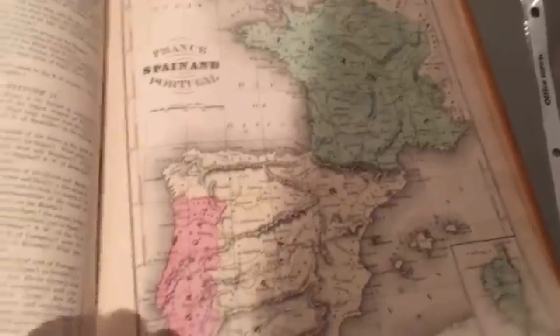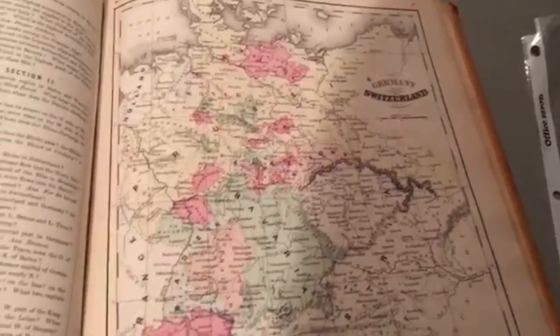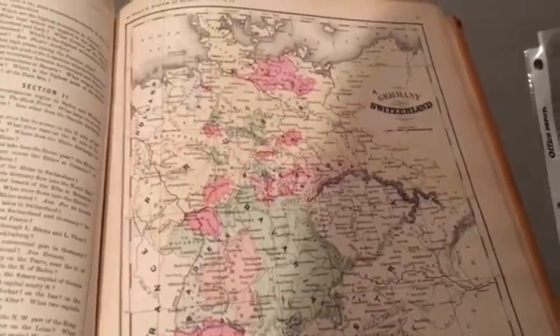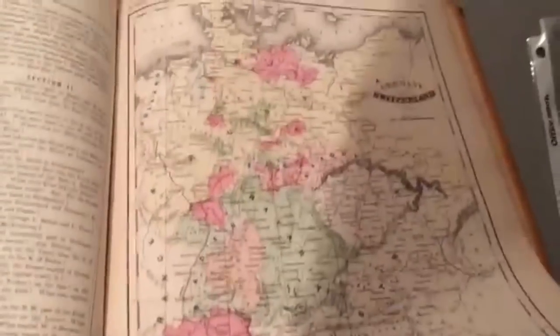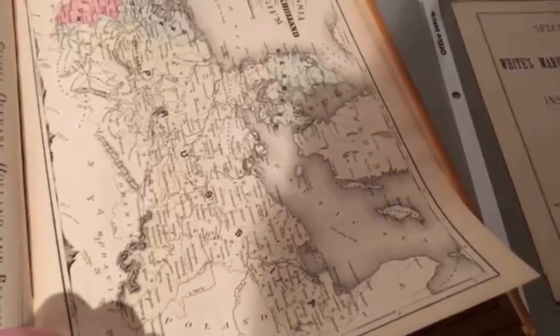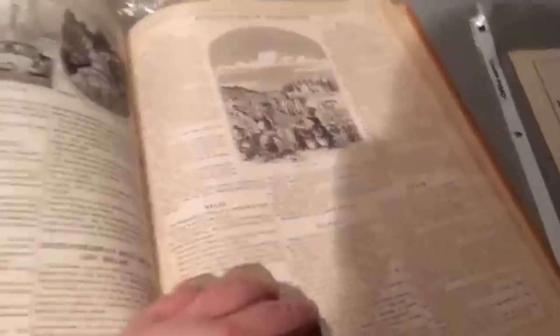Portugal looks a lot better there. And then of course there's a zoom in on the German states, which would include the North German Confederation by this point, but it still kind of shows them separately. They're calling the entire North German Confederation Prussia at this point. Oh wait — 'Prussian Poland' — I thought it was calling that Poland. That's kind of interesting.